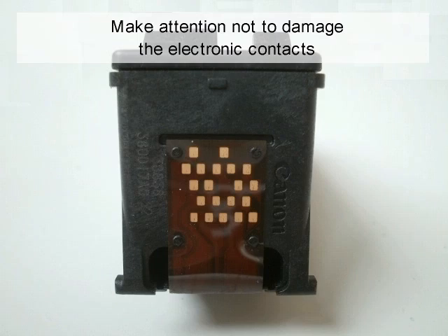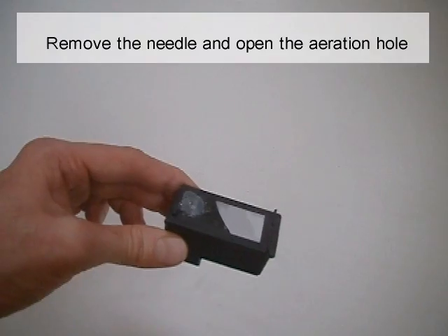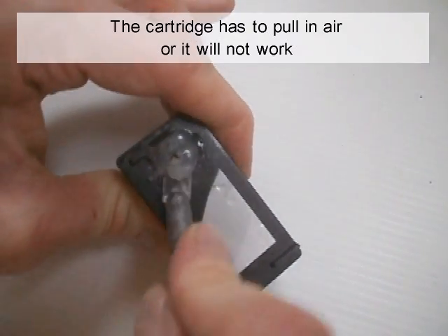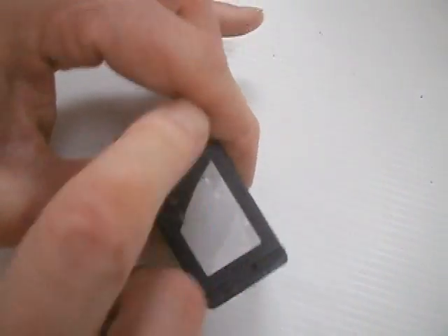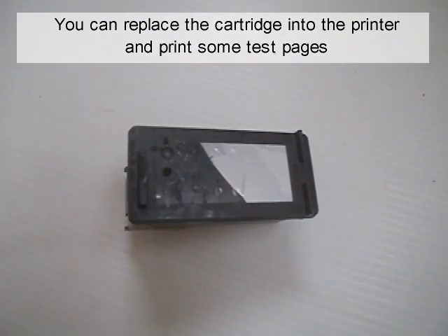Be careful not to damage the electronic contacts. Remove the needle and open the aeration hole — the cartridge has to take in air or it will not work. You can replace the cartridge into the printer and print some test pages.